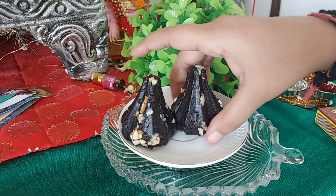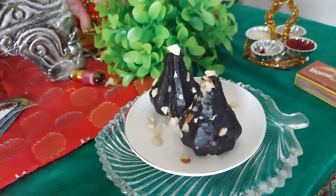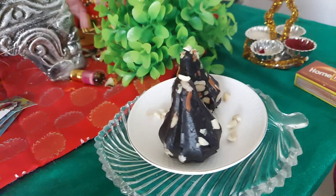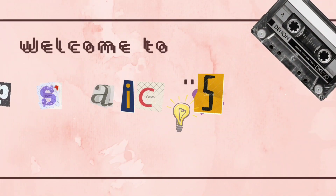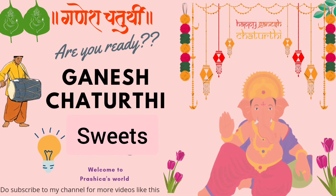Hello everyone, welcome back to Prashika's World! From the intro you definitely know what I'm making — I'm making chocolate modak. People who are lazy like me should definitely go ahead and try this modak at home. It is very simple to make and hardly takes five to ten minutes to prepare.